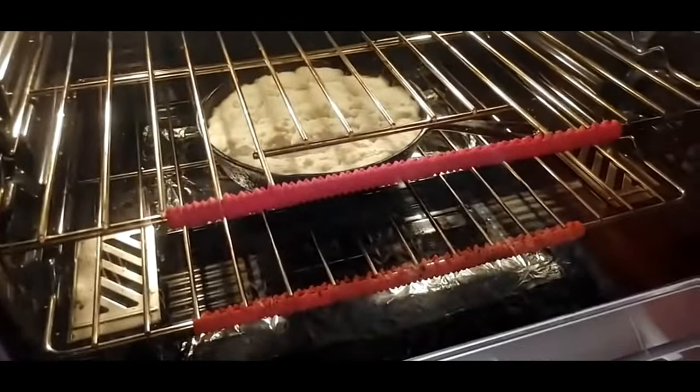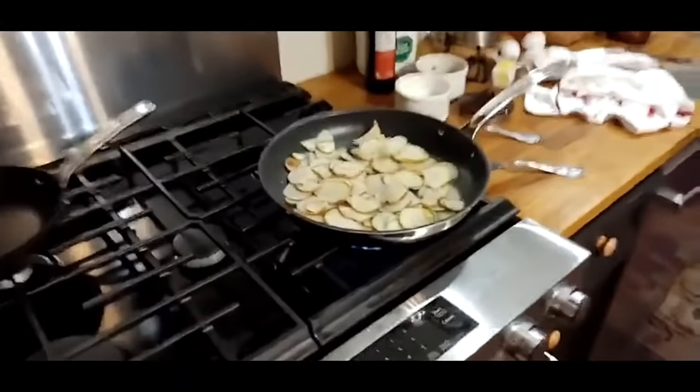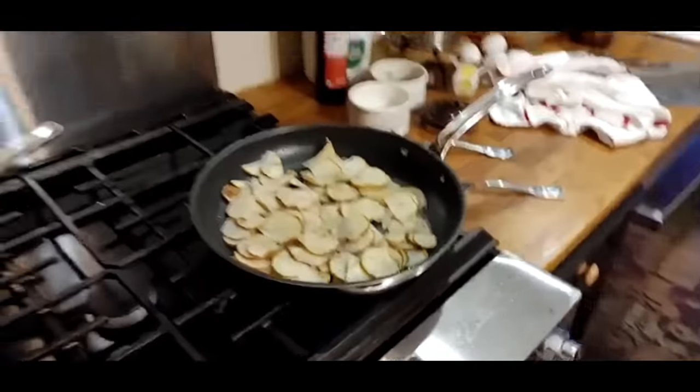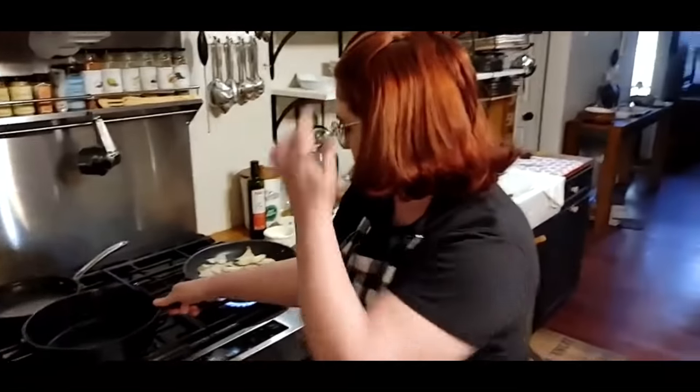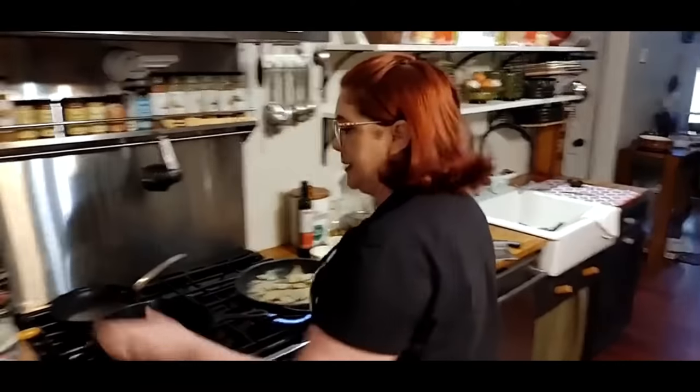Y'all can see that biscuit starting to rise in there? That big biscuit — that's the best biscuit you'll ever eat on the planet with gravy. We're going to make our gravy in here. Let's make it right quick — might as well keep y'all busy.